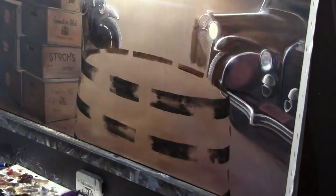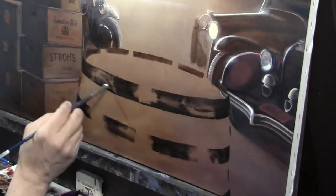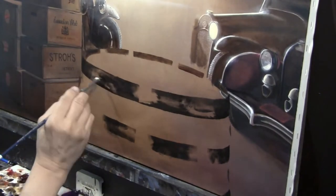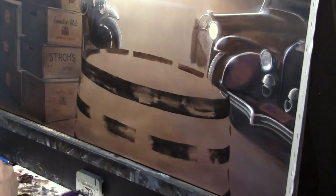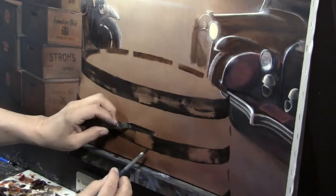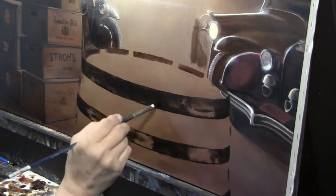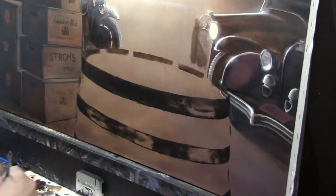Hi everybody and welcome back. This is video number two of the new piece I'm doing for Ronstock 2018. This will be the free print that we're giving out at Ronstock, and we also have some really excellent special framing packages that we're doing for this piece.